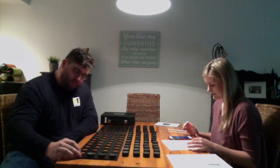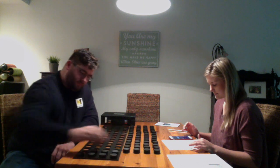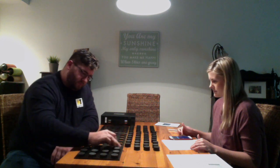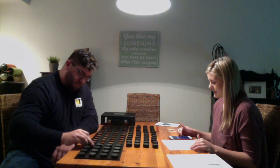I'm going to start timing you. Are you ready? Yep. Okay. Go.